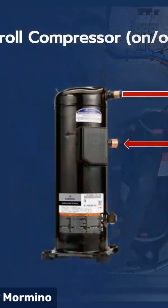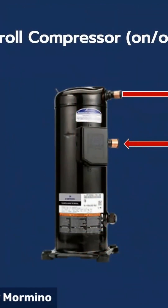So let me show you what's going on there. First, let's look at a standard scroll compressor construction, because really it's very similar in the way it's constructed except for a few minor features which we'll review. So what you're looking at here is your standard on-off scroll compressor.